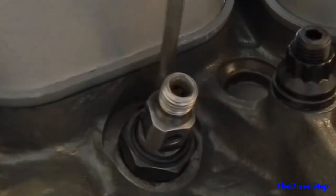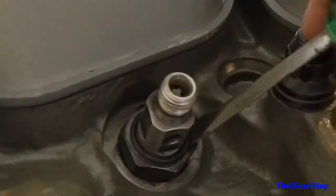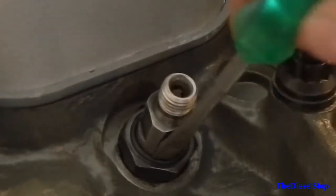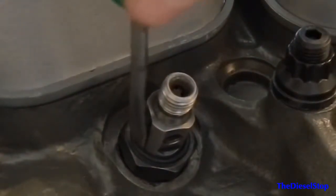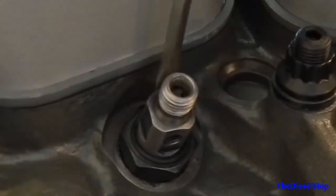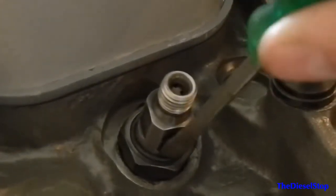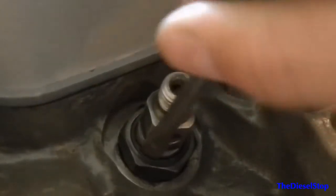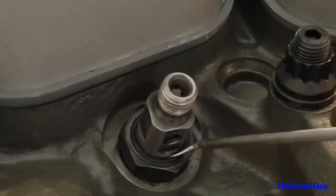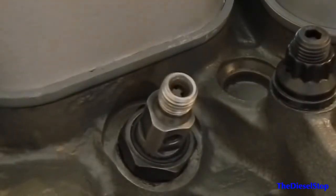Most of the time when you do an aftermarket set of injectors that haven't been messed with in a long time, the o-ring that comes out is pretty much turned to solid rock and crumbles into pieces. But it's actually just an o-ring in there. That's what's going to keep the trash out from going in beside your injector between it and the retaining nut.